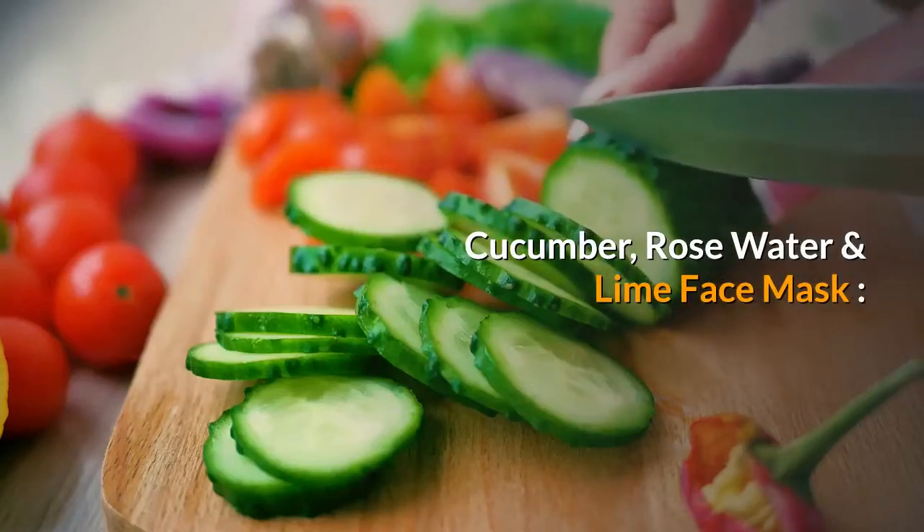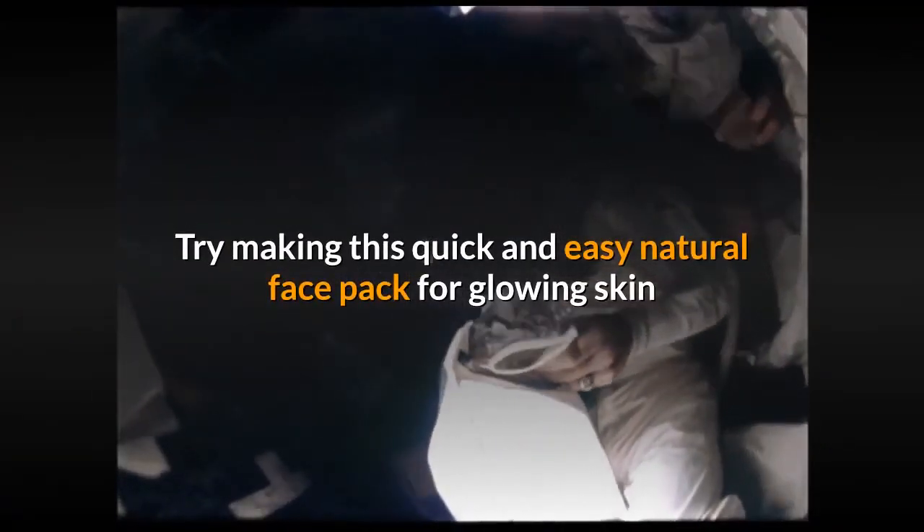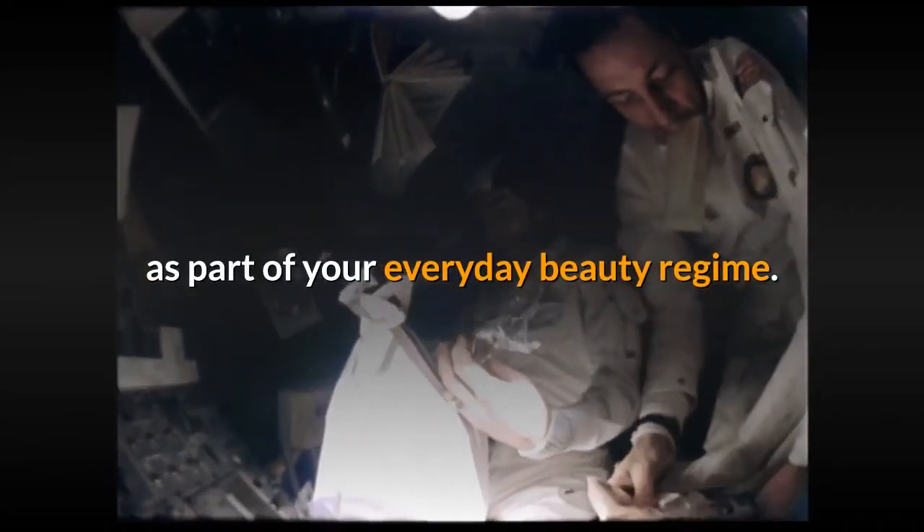Cucumber, rose water, and lime face mask — for glowing skin at all times. Try making this quick and easy natural face pack for glowing skin as part of your everyday beauty regime.